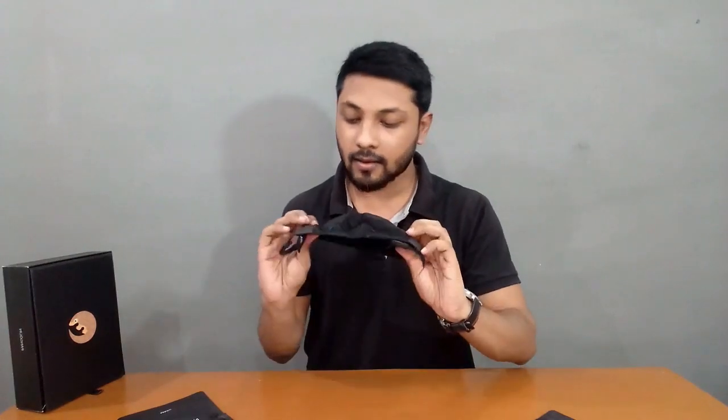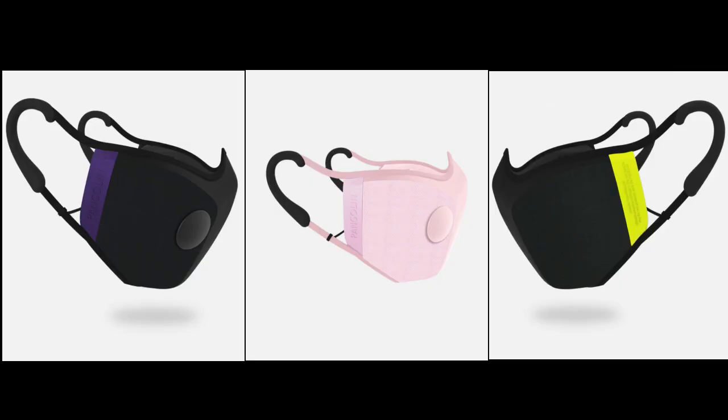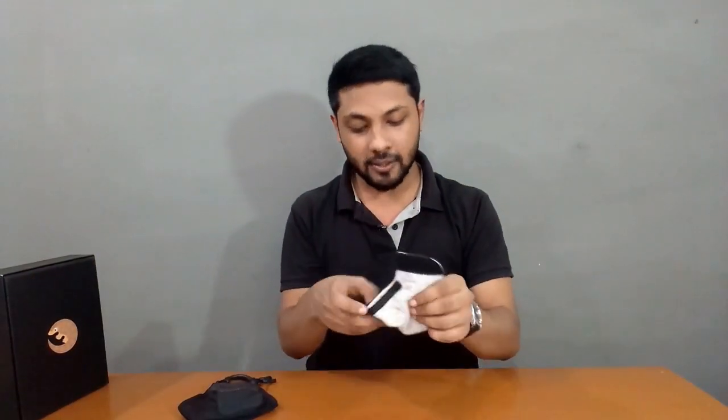Ki ye mask hai kaisa — abhi isko open karte hain, I just hope mask na cut gaya ho. Black color mein order kiya tha because aapko pata hai mujhe black and grey shades kitna pasand hai. Waise aapko different shades bhi mil jayenge inke site pe — aap apni pasand ka color order kar sakti ho. Aur chaho to apne outfit ke saath match bhi kar sakti ho — aapka style game kaafi elevate ho jayega. Aur yeh raha iska filter — isko mask pe laga lete hain.